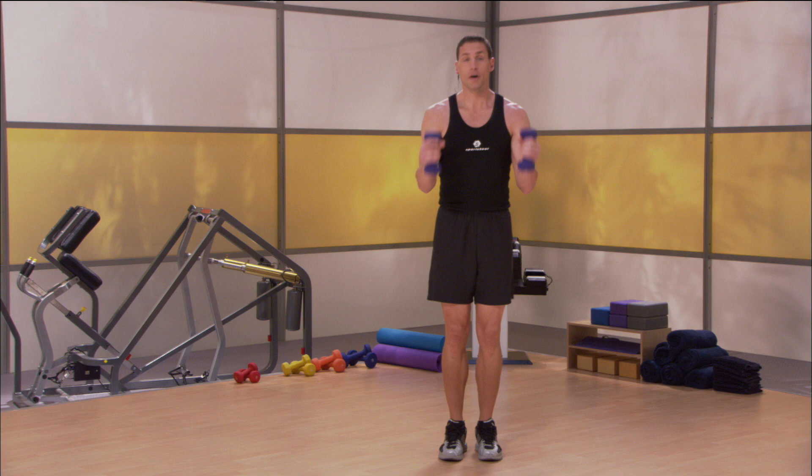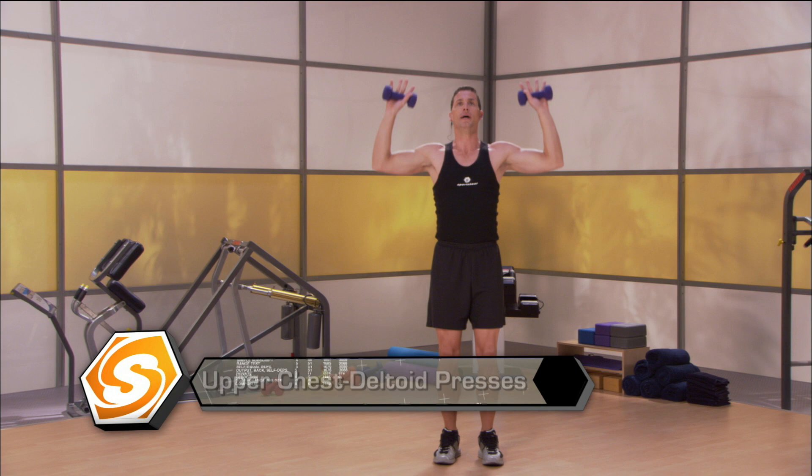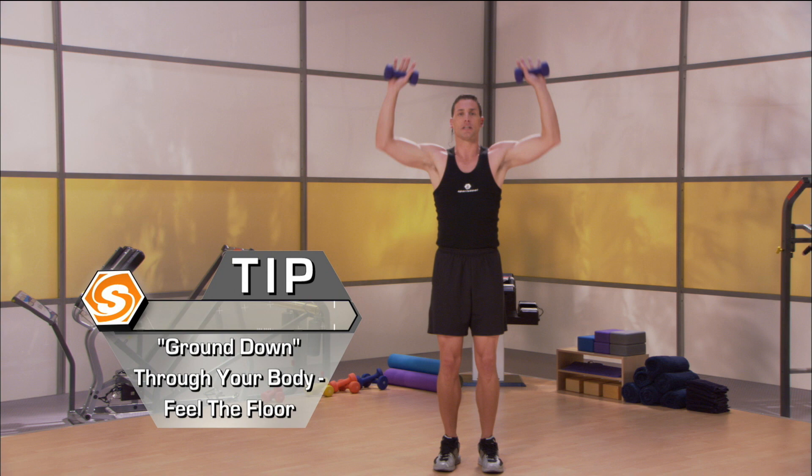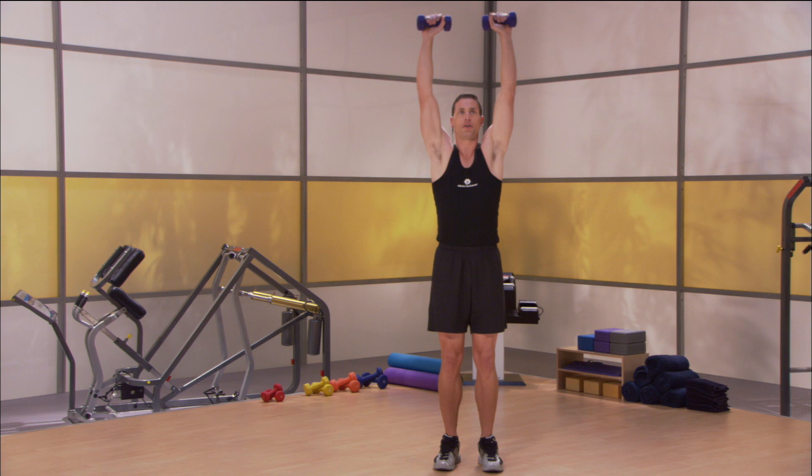Grab some hand weights. Here we go. Bring them all the way up overhead. Drop your shoulder blades down and make sure you have a nice, firm base. Heels are dropping in, abs are tight. Just drop straight down and straight through. Ground down through your body, really feel the floor. The force doesn't come from your hands — it comes from the ground. You're pushing all the way through the ground up to the fingertips of your hands. Chest is elevated, chest is lifted. You're working the upper portion of your chest as well as your anterior medial delts.